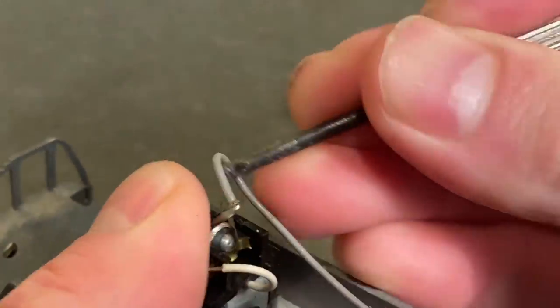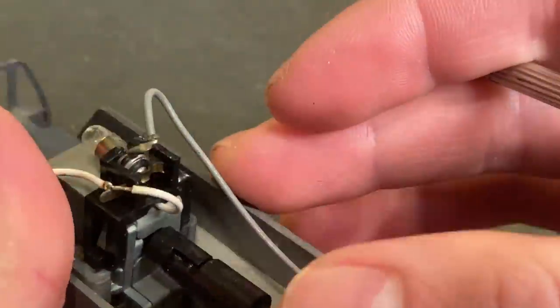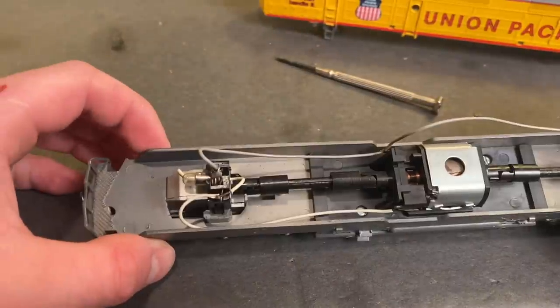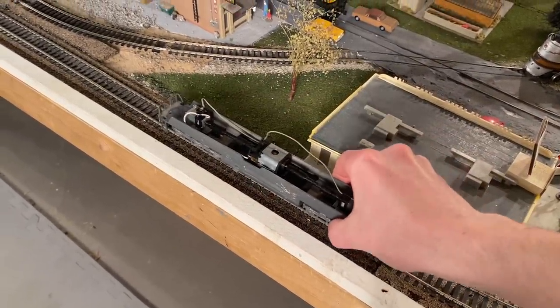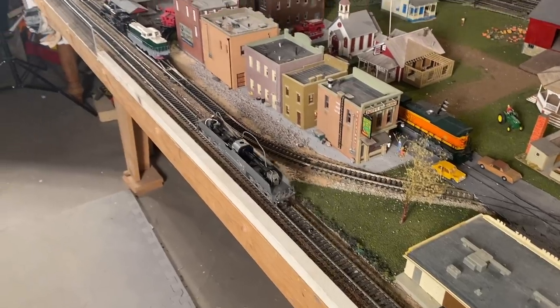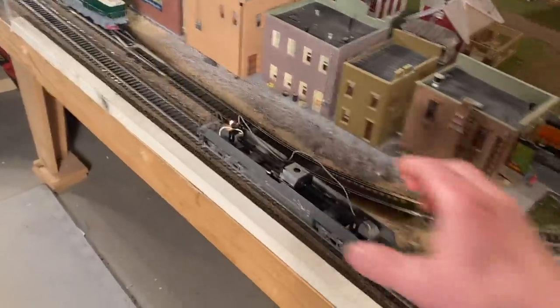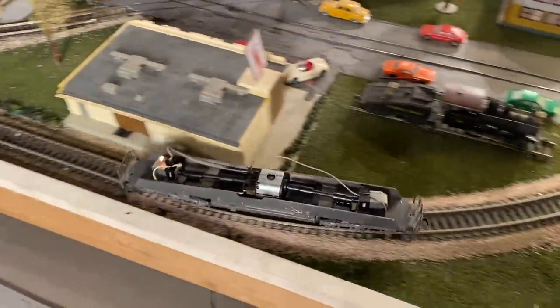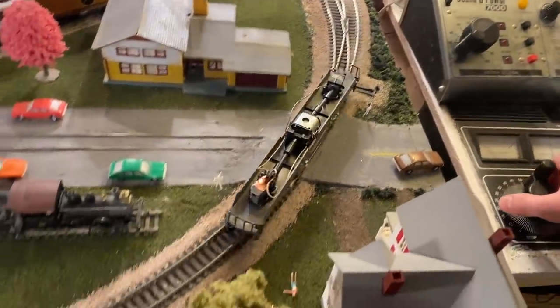I might just try actually bending this contact up. Let's see if that fixed it. Look at that — that would seem to have been our short circuit issue. The drive is still not running great, though, so I'm going to go through and service everything. But at least we've got that problem out of the way.